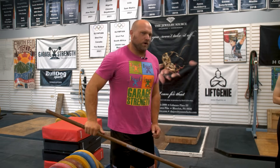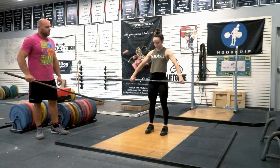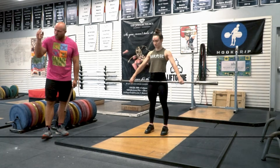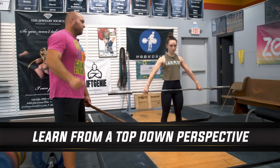So let's see Haley's grip right here for the snatch. You can see the bar is just on that hip crease. The second thing we're going to do is understand that learning technique is best done from a top-down perspective.